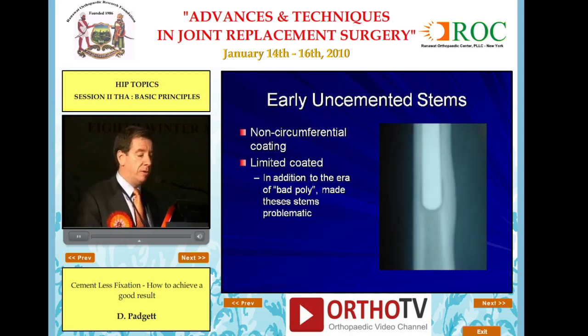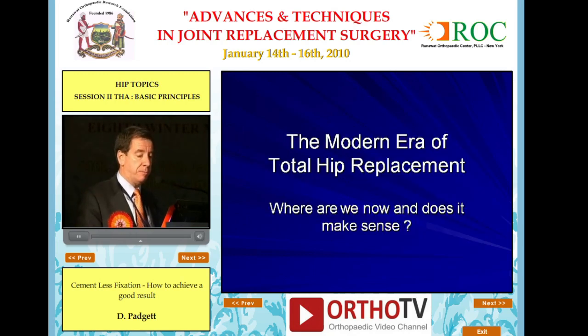Non-circumferential coating or limited coating, in addition to the era of bad polyethylene, made these stems problematic. That was in the past, and we are in the year 2010 right now.